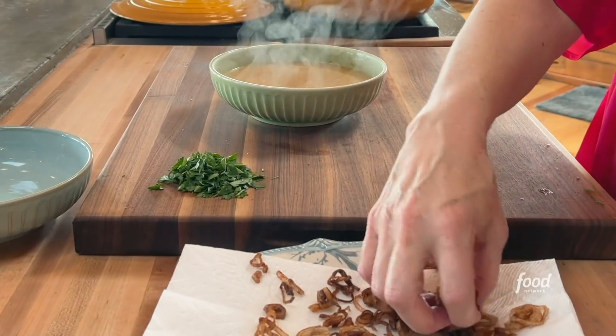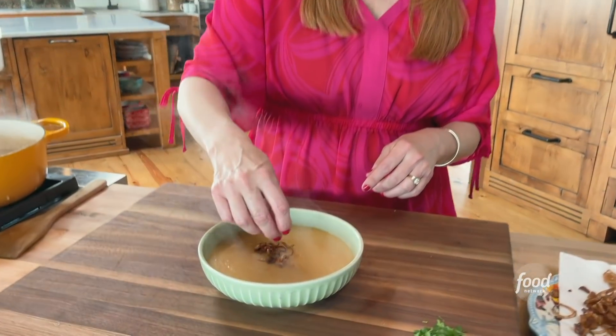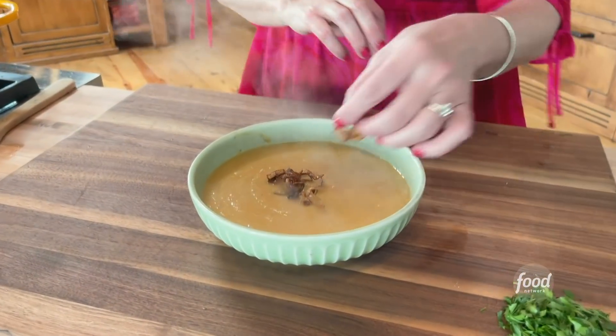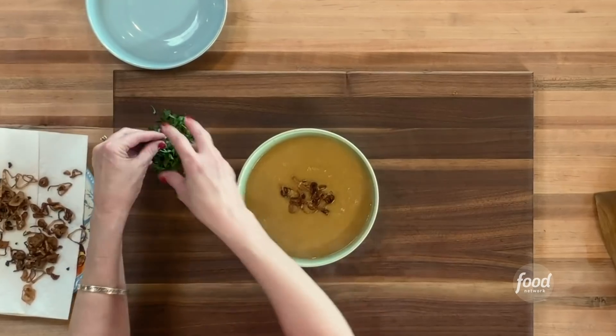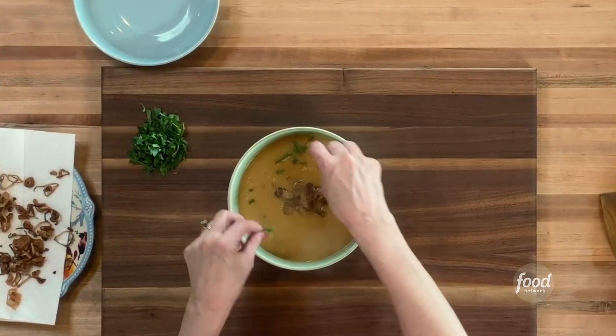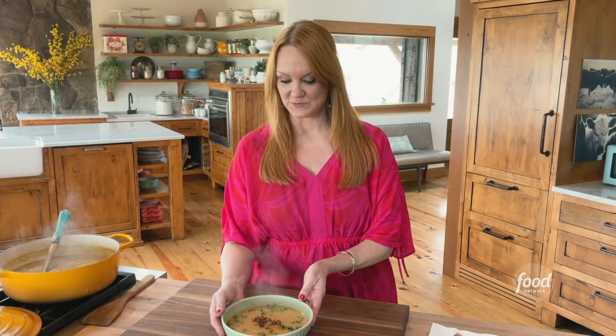Speaking of garnish, I'm going to add some of these beautiful fried shallots. The great thing about shallots is they're so light and thin that they just hover on top of the soup. And then I've got some beautiful parsley. Very veggie soup with fried shallots on top — a few more would be nice!